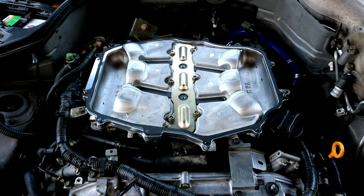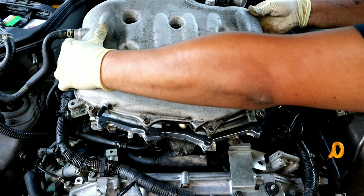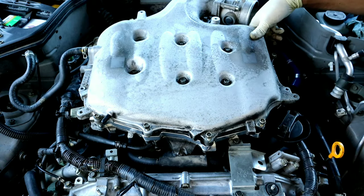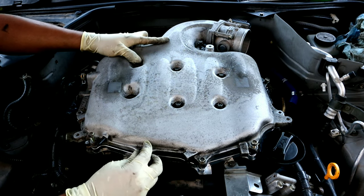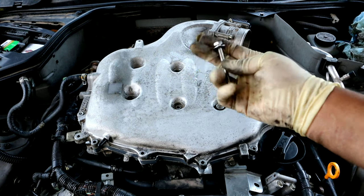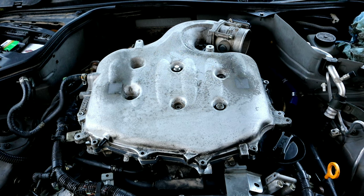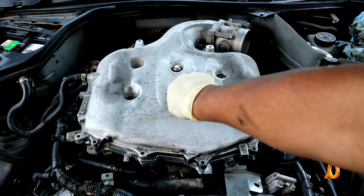Now that everything is pretty much ready to go, we're going to go ahead and install the upper plenum back onto the vehicle. To make this simple: you're basically going to be using the longer fasteners they provide — with the washer that has the seal on it — for the back three, and then the ones that were originally in the holes you'll move forward but also add a washer with the rubber seal on it. Go ahead and repeat these steps for each one.